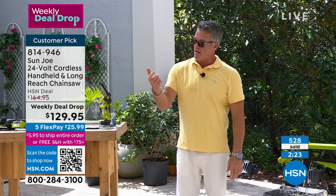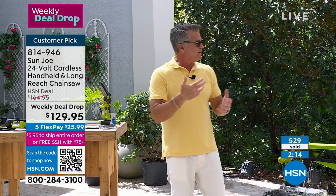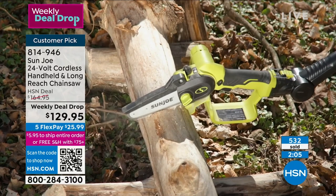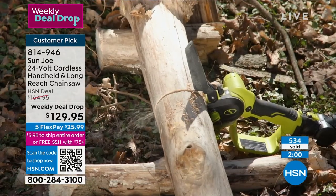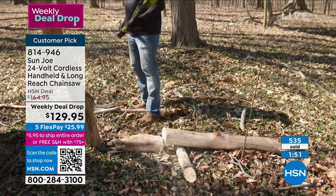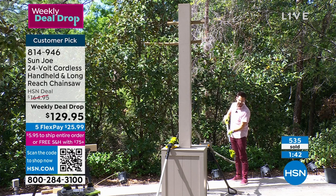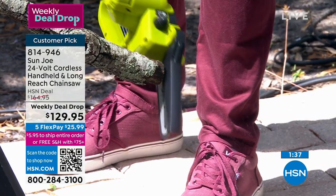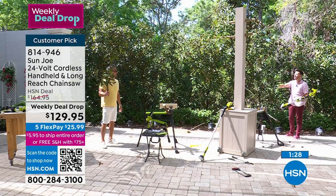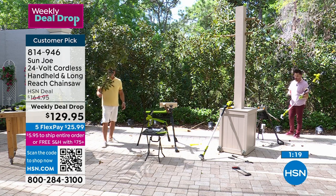Not scary at all. Not intimidating. Once you hold it and squeeze it, it's just like a hand saw and it's spinning around. There is a tensioning knob - every fifth or sixth time you use it, if the chain gets a little loose, you just turn the little knob to tighten the chain up. That's on every chainsaw. I love having the controls back here at a safe distance from the tool when it's on the pole.